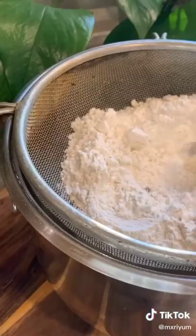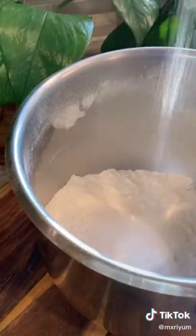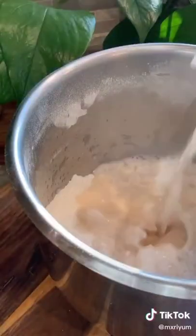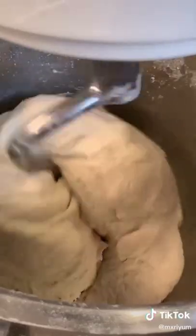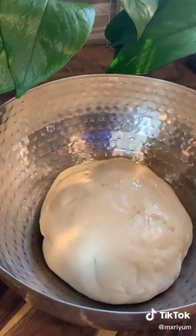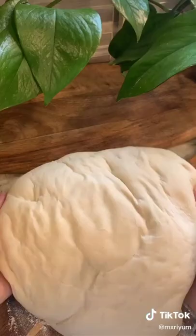Sift four cups of all-purpose flour, then add two tablespoons of sugar, one teaspoon of baking powder, one teaspoon of salt, and two teaspoons of vinegar. After letting your yeast mixture sit for ten minutes, add it in last. While your dough is in the mixer, add one third cup of warm water as well. If the dough is still stiff, add a tablespoon of water at a time until smooth. Knead your dough for 15 minutes, add to an oiled bowl, cover, and let it rest for two hours.